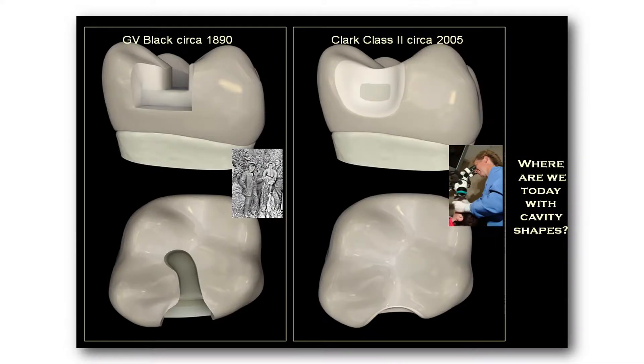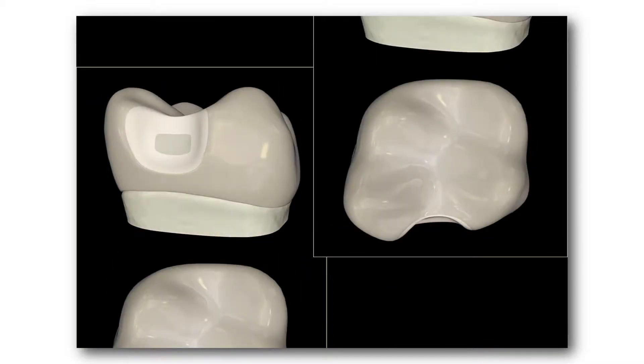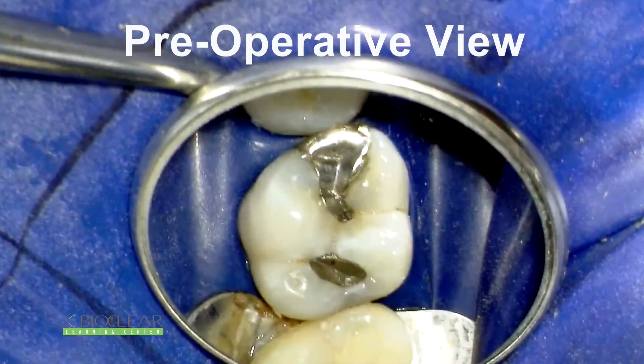Now, once I modernized my cavity preparation, I needed a modern matricing system. The BioFit system can be used with old-fashioned cavity preparations. On the other hand, if we modernize the cavity preparations, it really showcases and allows us to move to the next level with our class 2 restorations. Here's a top view and a side view of the non-retentive cavity preparation. There's lots more information about these cavity preparations — I just wanted to give you a quick summary before you go in and do the procedure. Thank you so much for following exactly what we've explained.